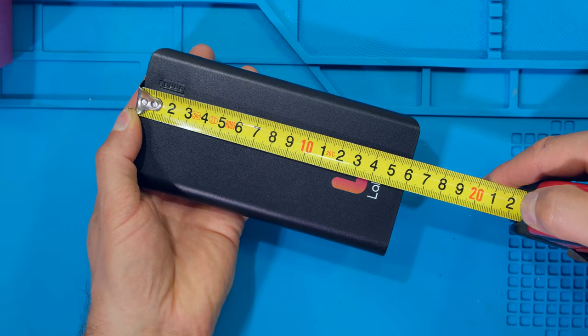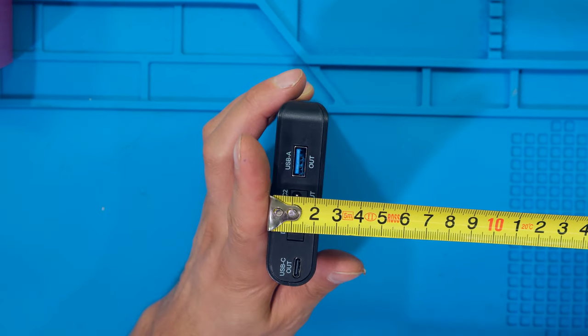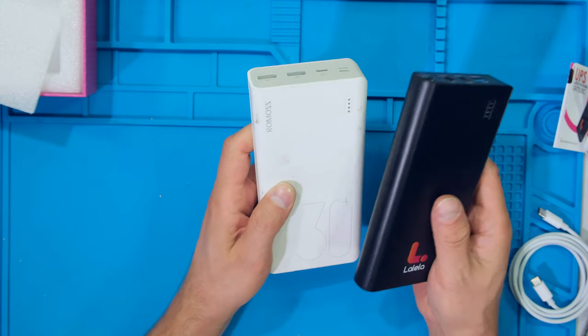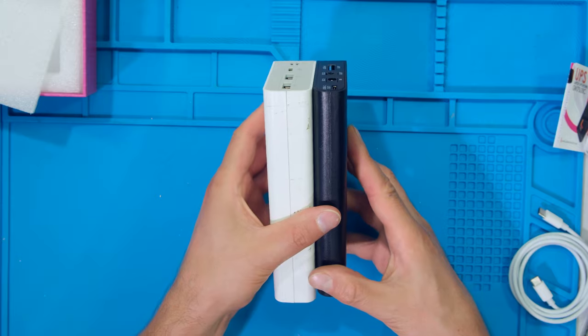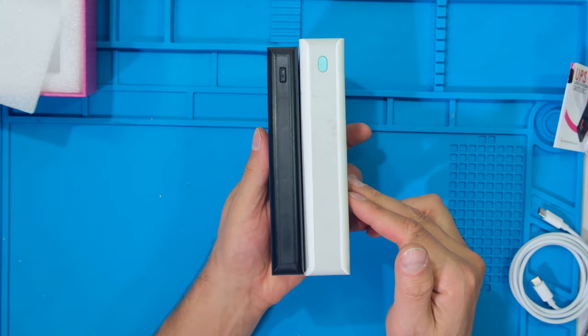Looking at the size of the unit, it's only 16 centimeters long, just over 8 centimeters wide, and just over 2 centimeters thick. If you're familiar with the Rommos power banks, this is the 30,000 milliamp hour model — I'll show you the Lalela side by side to give you an idea of the size.